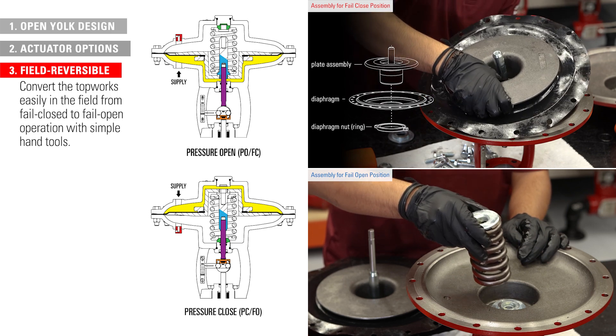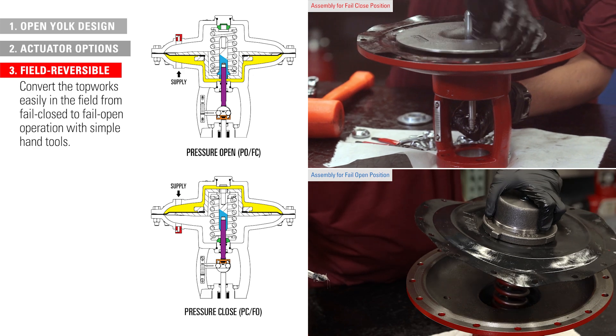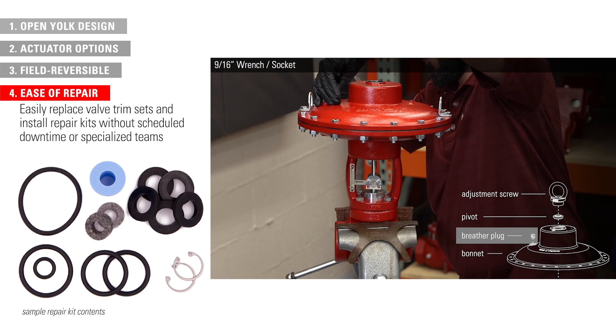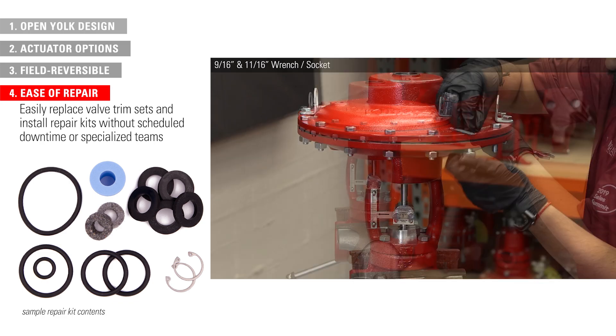With the pneumatic version, you can also convert the top works easily in the field from fail-closed to fail-open operation with simple hand tools. Operators can easily replace valve trim sets as needed and install our simple product repair kits themselves without the need for scheduled downtime or specialized repair teams.